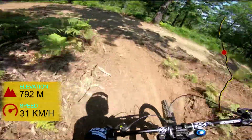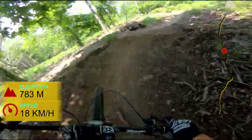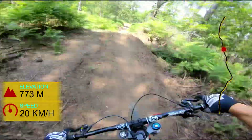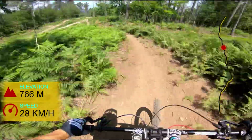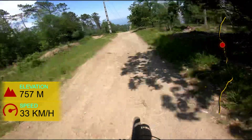A couple of tight turns — it's real slow there unfortunately. This corner is so good, the crank over. Oh, what a day!